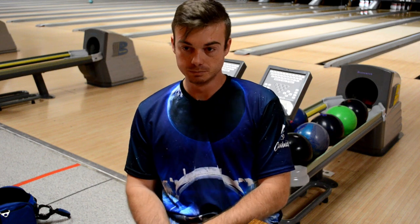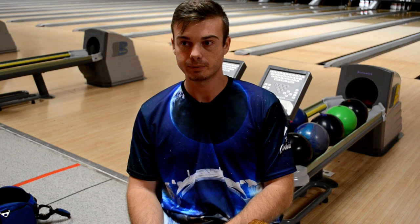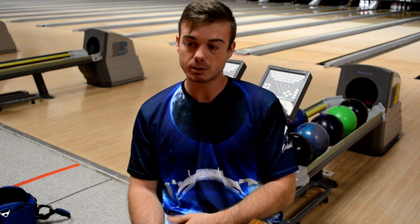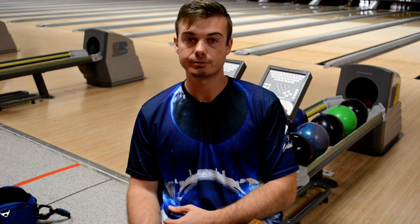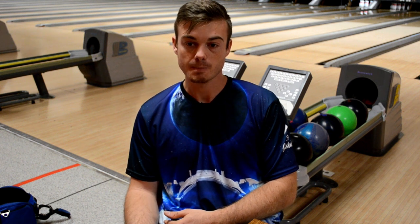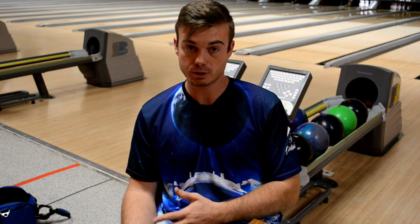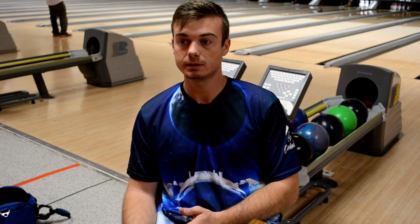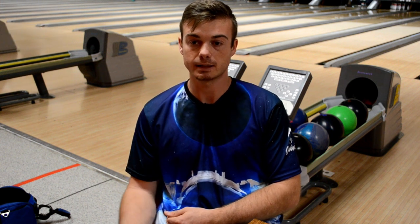When it comes to layouts, especially on urethane balls for this pattern — there's so much volume that you really don't need a urethane ball unless you have a hard time with how much it hooks on the fresh back ends when you first start out. I threw a Widow urethane in this video just to show you what urethane does, and I ended up having to move further and further right the more I used it. I genuinely believe you're going to strike more with a reactive resin ball.